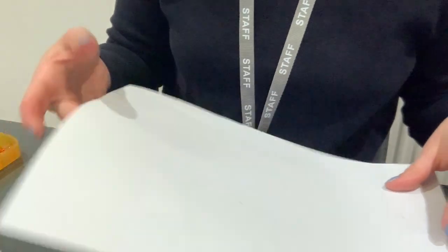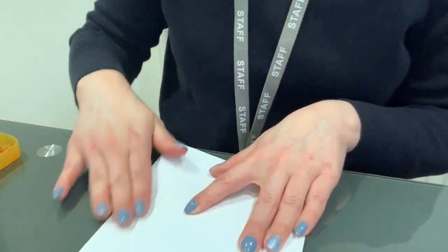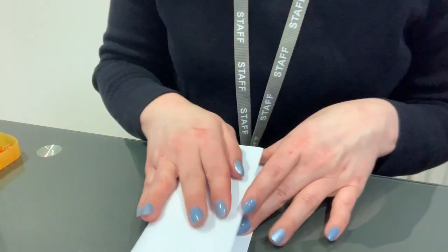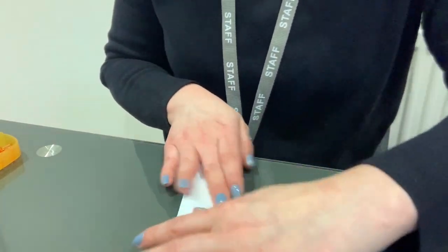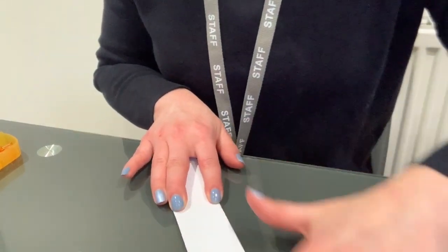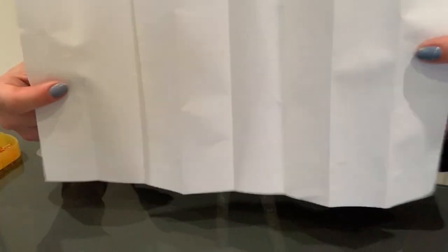To make my strips, I folded a piece of paper into eighths — into eight pieces. I folded it in half, in half again, and in half one more time. Make sure you really push down on the folds so when you open it up, you can see the lines you need to cut along up and down the way.